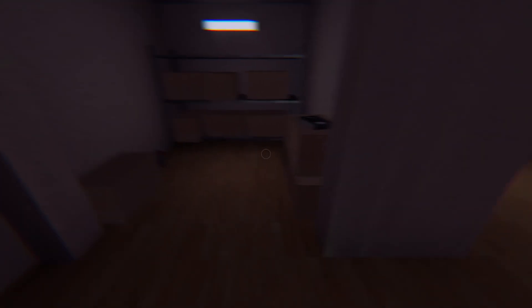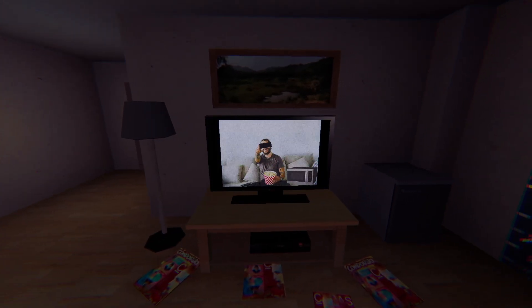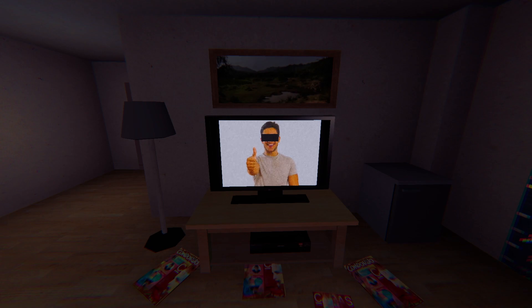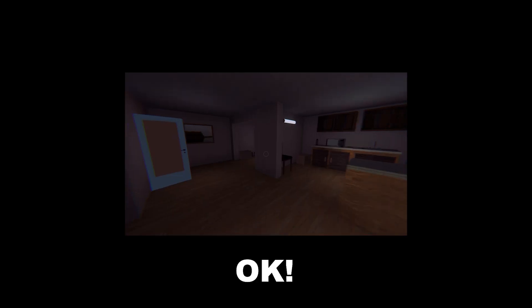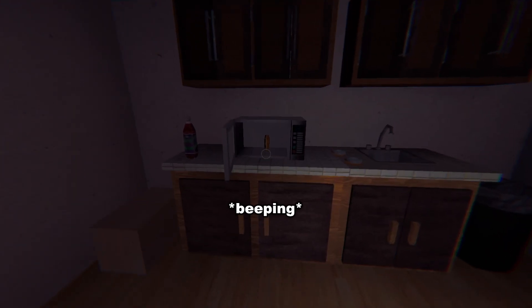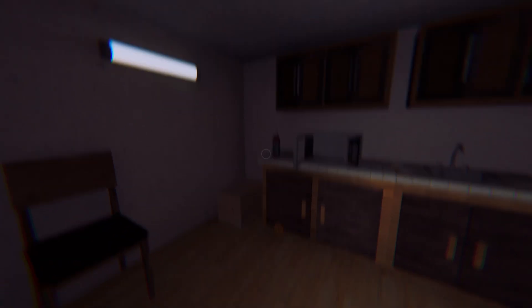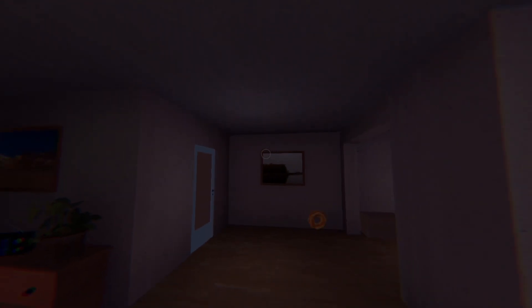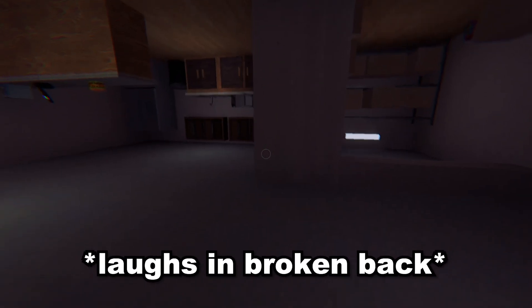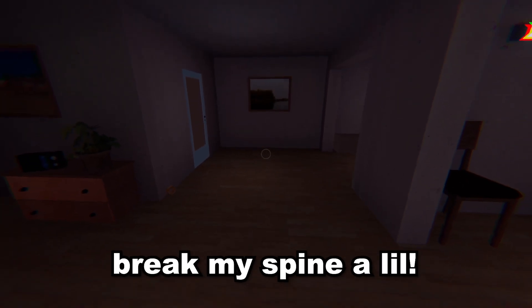Nice bathroom, very nice. The super microwave can become your best friend — you have absolutely no reason not to trust your microwave. Attention: microwave cannot talk. Low microwave donut. Oh wait, hold up — oh my god, my bad y'all, just had to break my spinal.